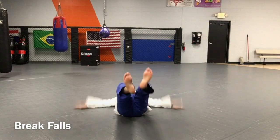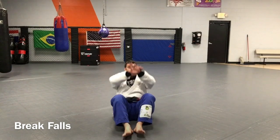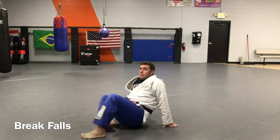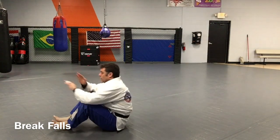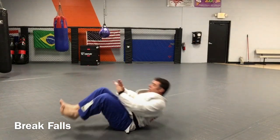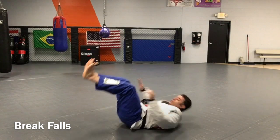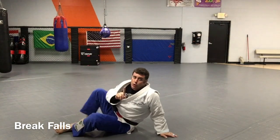So from here, I go out here like this. Just like that. Make sure you breathe. You want to learn how to fall correctly.